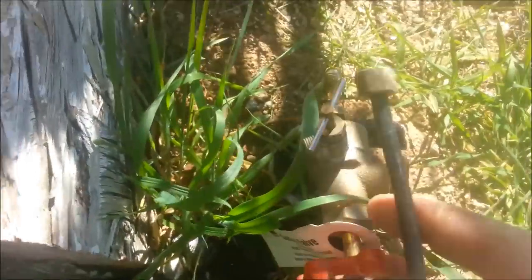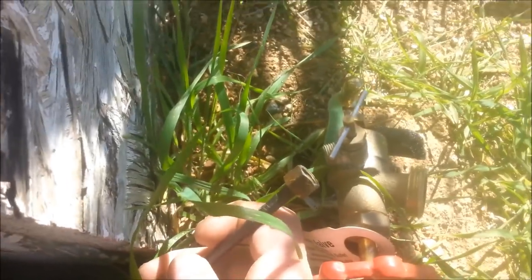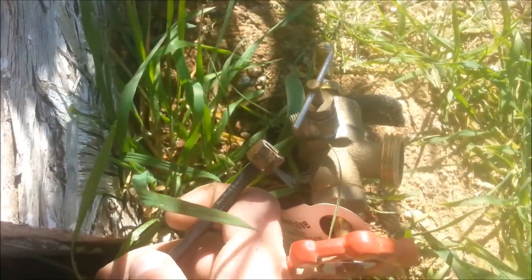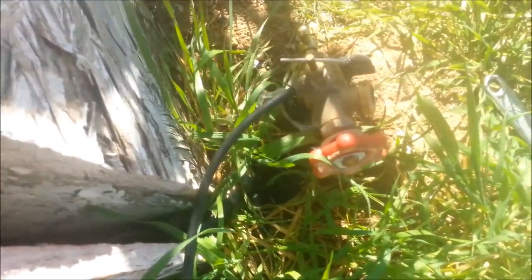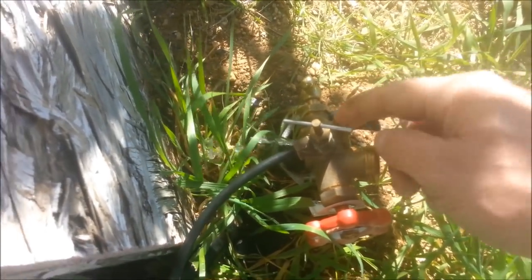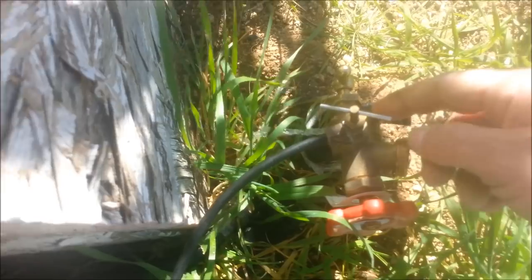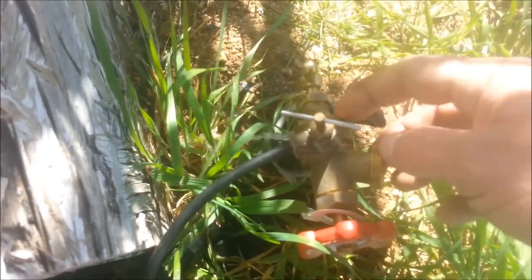I'm going to put the other end of the line onto it for right now for testing. Since I need two hands to do this, I'll be right back. Alright, so I hooked that up. I lost the little rubber piece that goes on the tip of this, so it's leaking, but this is only for testing purposes — otherwise I'd be putting a new little round rubber piece on the end of this.